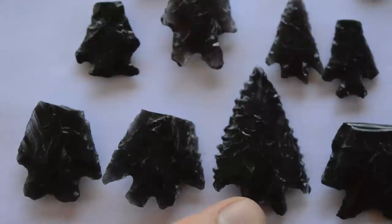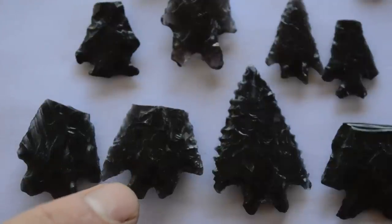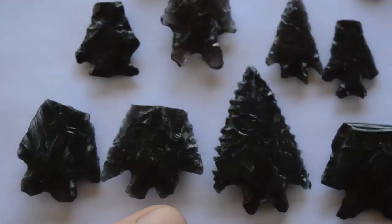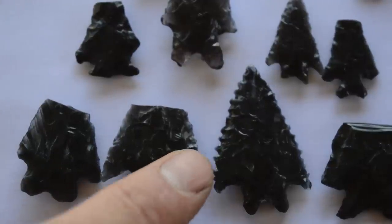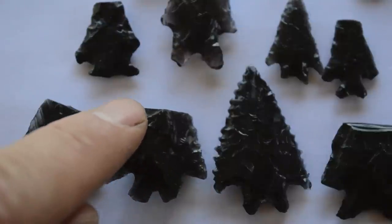Here's the point I just flintknapped from obsidian, and here are some of the original points from my dad's cigar box collection. I think these two match pretty close. This is probably what the original point looked like before it was put on an arrow, shot, and had the tip broken off.